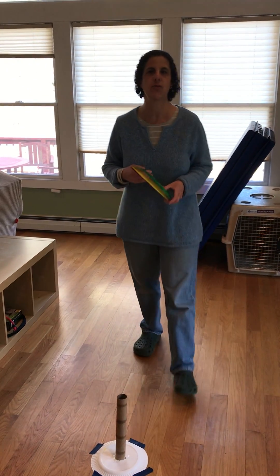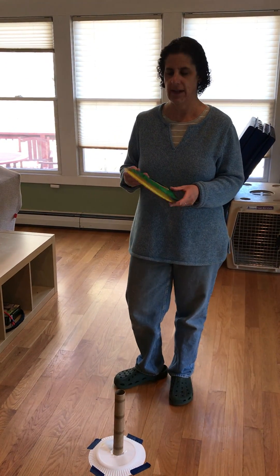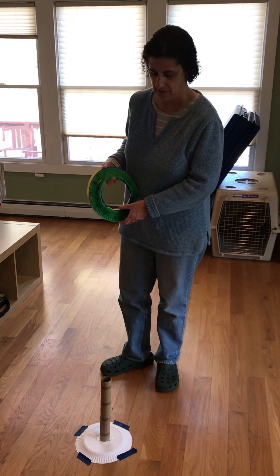Good morning everybody! How are you? Today we're going to do a ring toss — a homemade ring toss, okay?